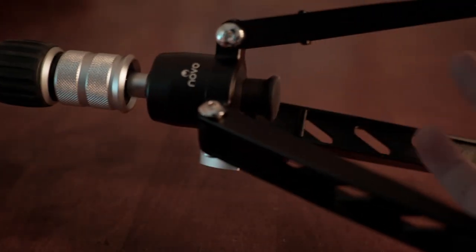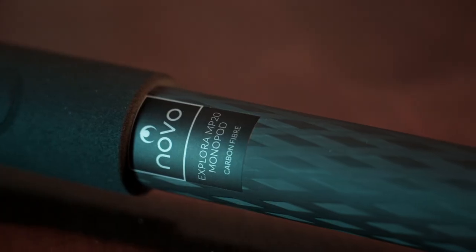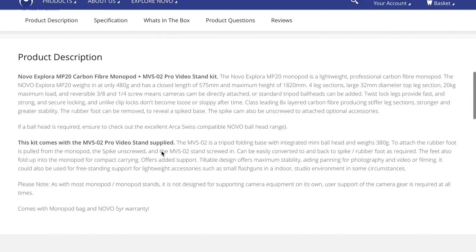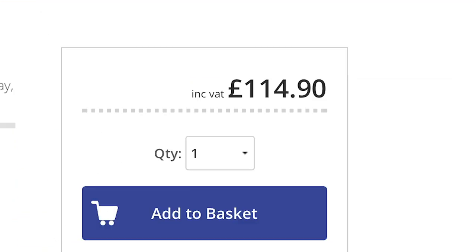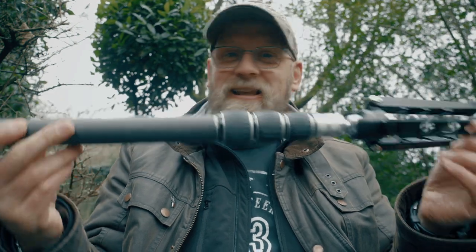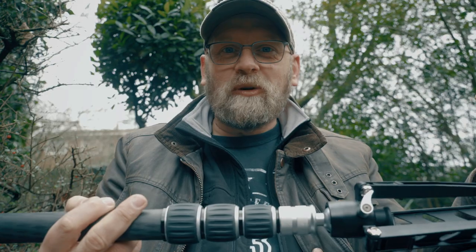I do like this product and all Novo products. I am not being paid by Novo or anyone to say anything specific — I am genuinely a fan of the quality and build. This monopod is worth £115 and it could be yours. This giveaway to celebrate the 500 subscriber mark is open to anyone in the world.